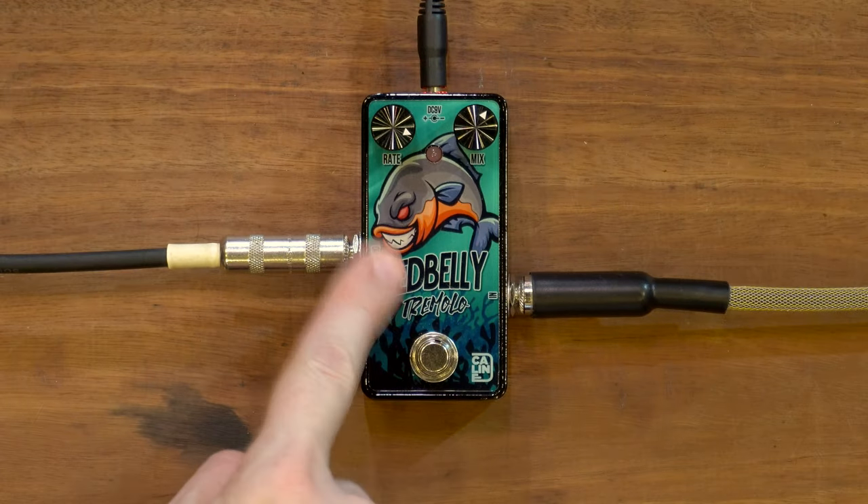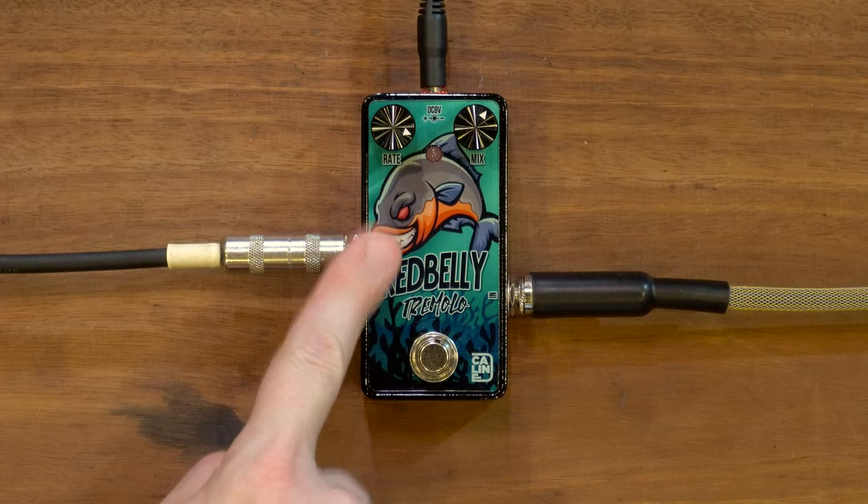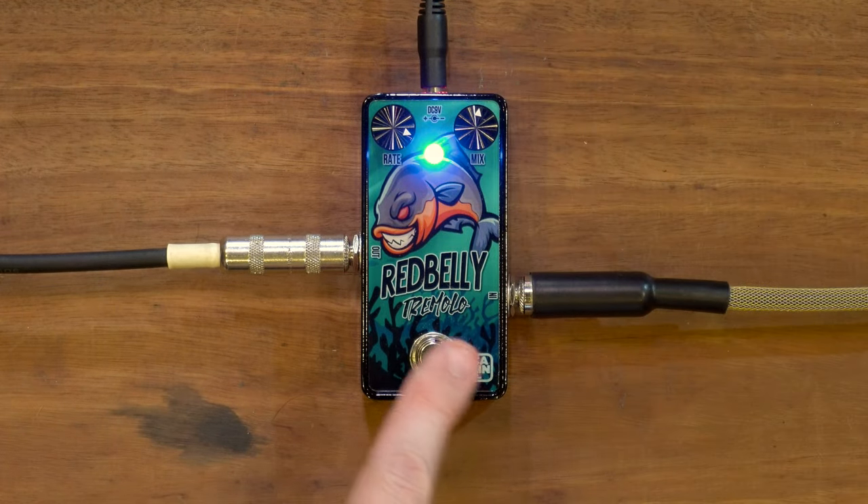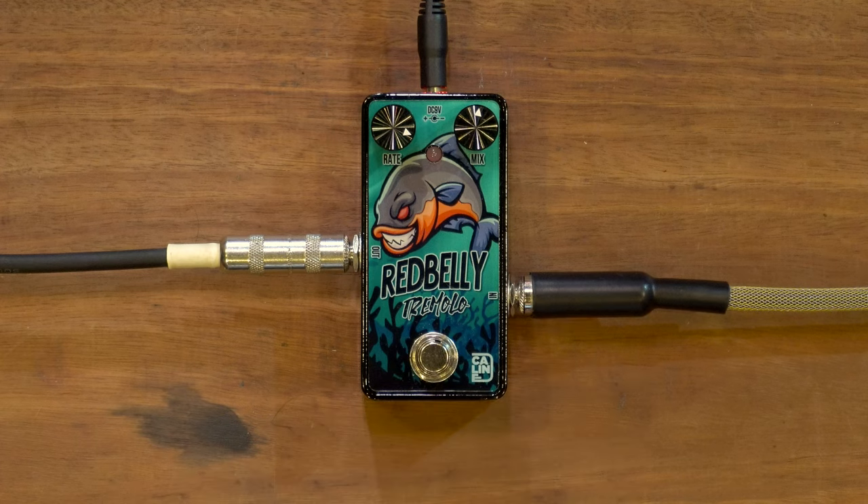Bit of slapback, isn't that fun? Bit of reverb — spring reverb from the cab sim. It's super simple, super cheap, quite good looking — even though, like I said, I don't like him. Sketchy fish. The pots feel nice and firm, they don't play in them anymore. They feel well built and not expensive — a pleasure to use.